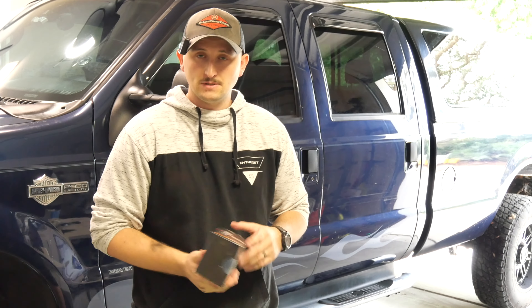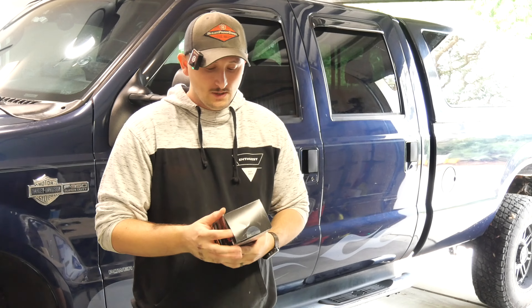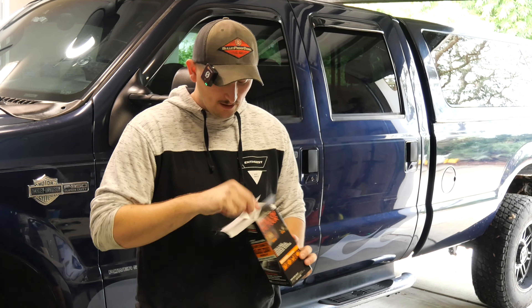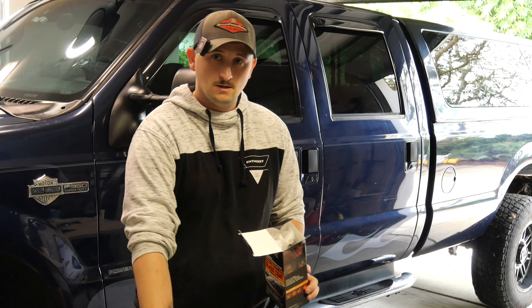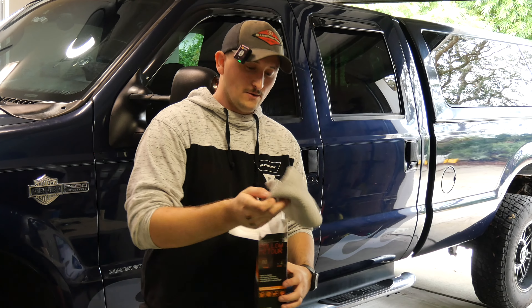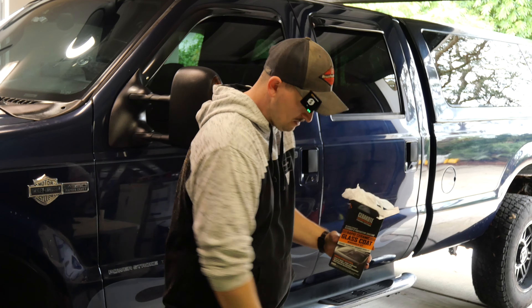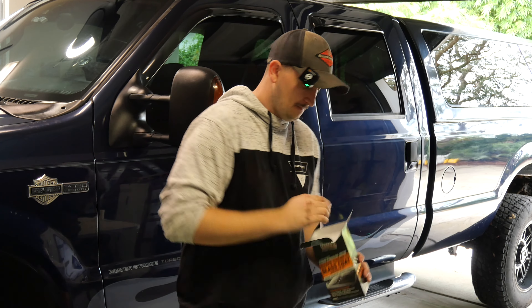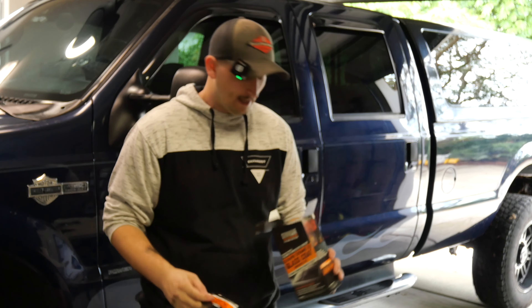I did go just a little overzealous on the clear — see, I got a nice run right there. Since it's on the top and it's pretty easy to get to, I will be able to wet sand and polish that, so that's not that big of a deal. So I'm going to let the truck drip dry for about 10 more minutes, and then I'll pull the truck into the garage. We have one more thing we want to accomplish in this episode.